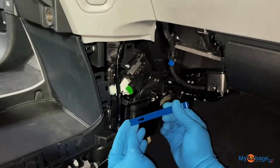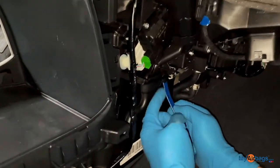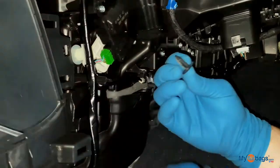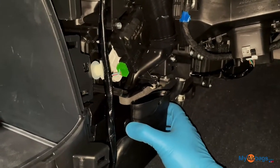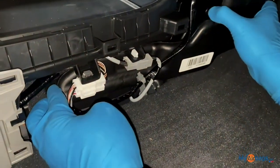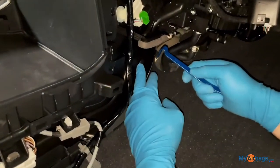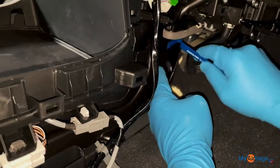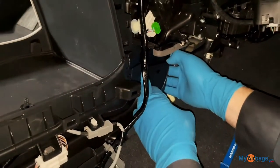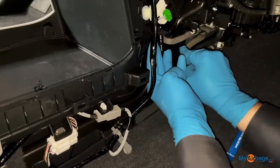Go ahead and grab a little mini pry bar and work on this little tab right here. You're going to want to slide this little air vent out — it's connected down here as well. Just lift that up and slide it out. Then we have one more right behind it; we're going to loosen it up and do the same thing with that air vent, lifting it up and moving it out of the way.